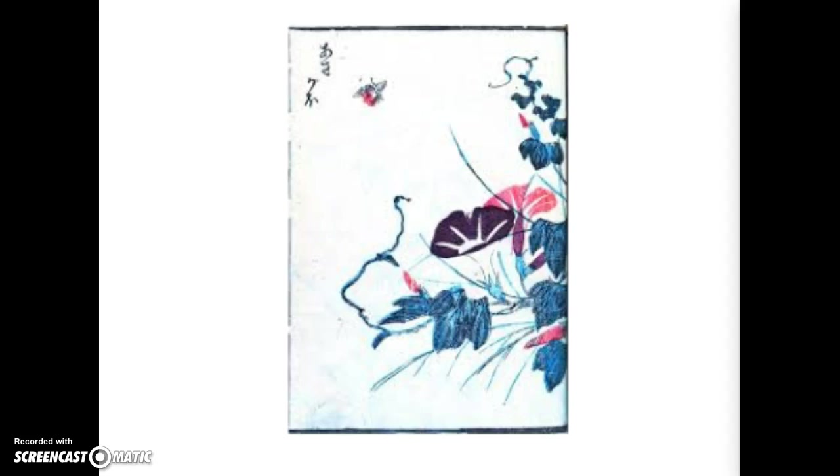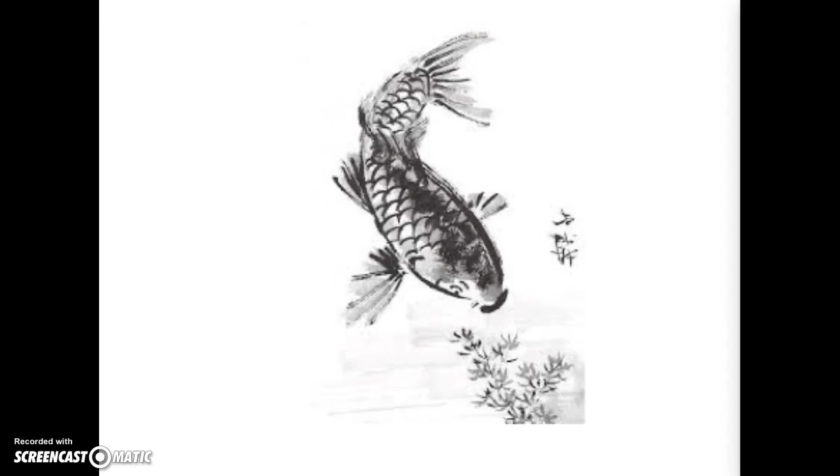Now it's going to be your turn to try Chinese brush painting. I hope you enjoy learning how to paint bamboo.